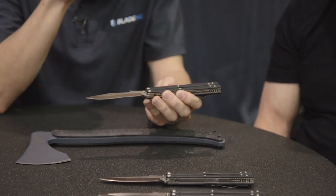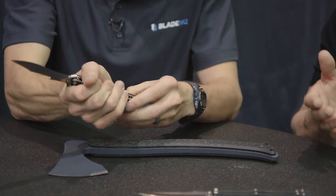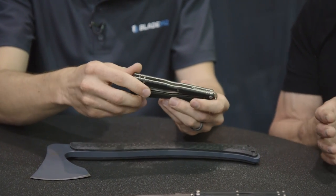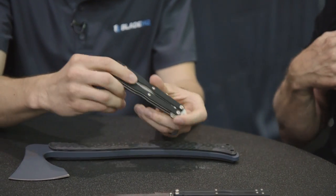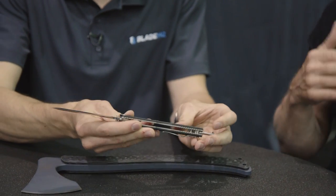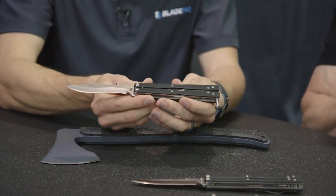So your very first knife was a balisong. Tell me about this one — is it similar to that original? No, it's not, because the first knife I ever made was pretty darn crude. It had a blade and two handles. There's quite a bit of difference between what we're able to produce now and the one I did in my garage with a hacksaw, a file, and a torch. So yeah, it's got two handles and a blade — hopefully it's a better knife than the first one I ever made.